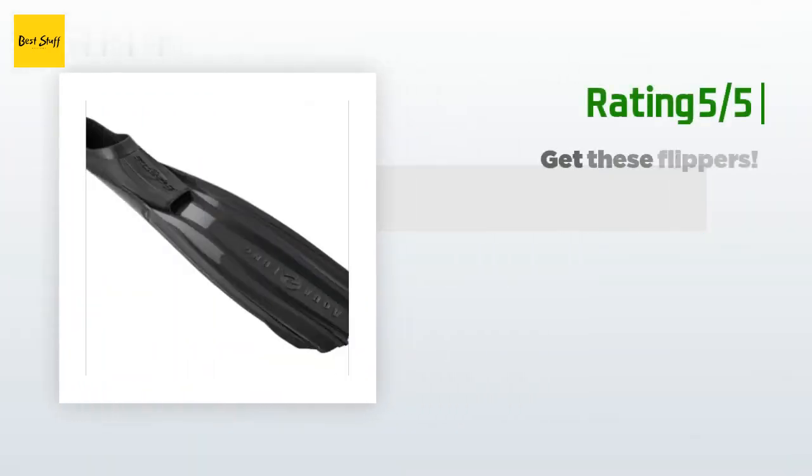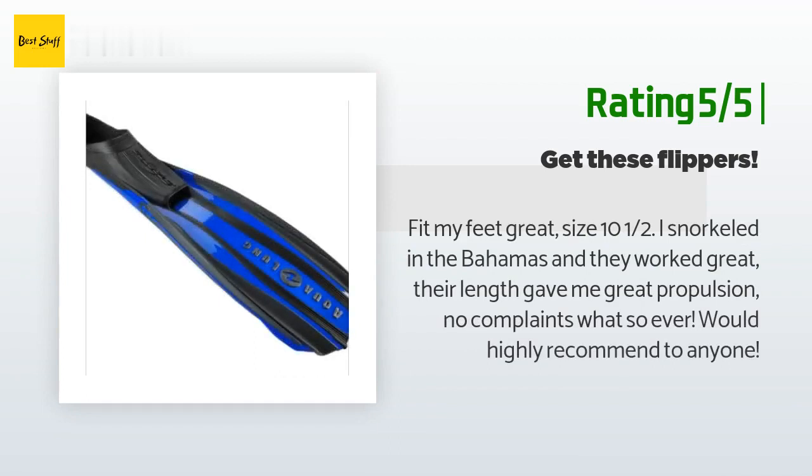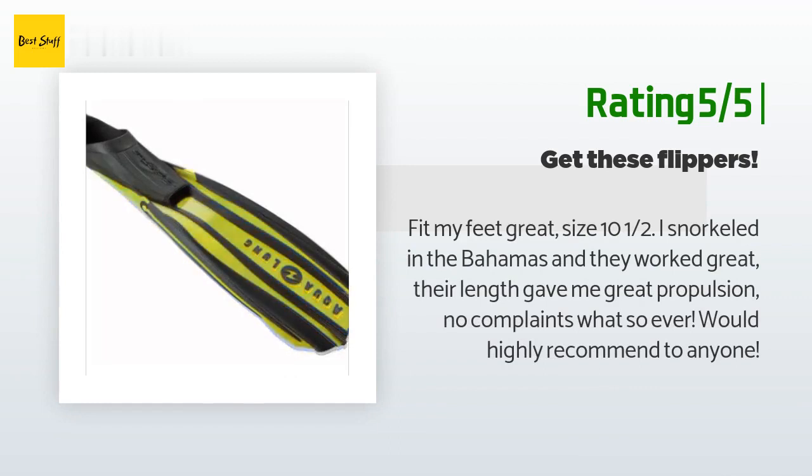Another happy customer said: "Fit my feet great — size 10.5. I snorkeled in the Bahamas and they worked great. Their length gave me great propulsion. No complaints whatsoever — would highly recommend to anyone."